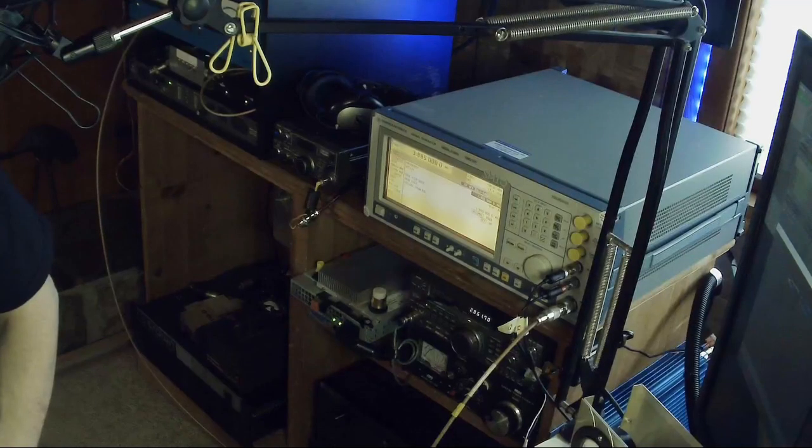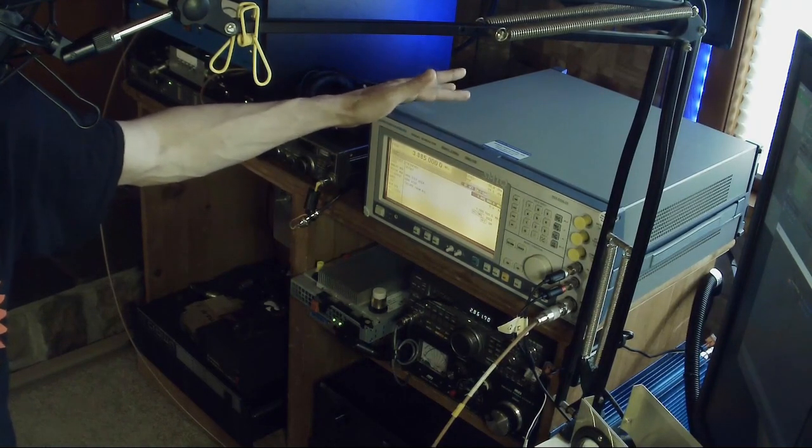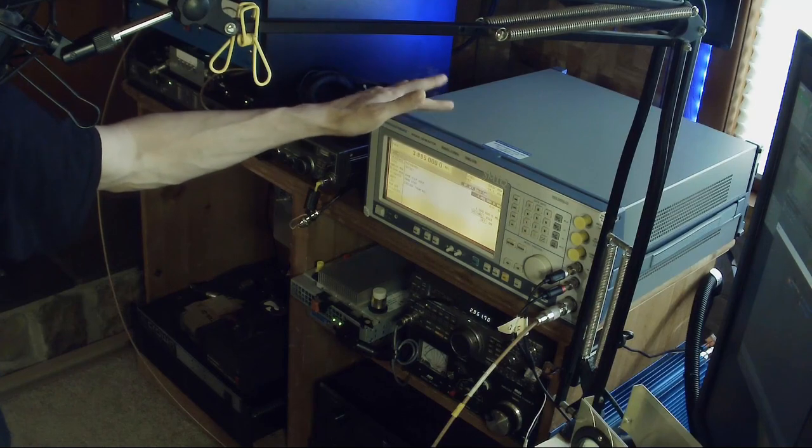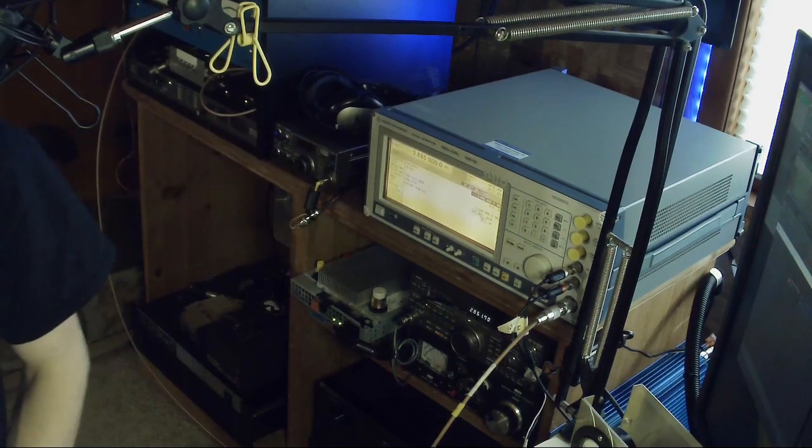I'm having a lot of fun. So basically, this is a vector signal generator behind me that Jerry so graciously gave me to experiment with. It's made by Rohde & Schwarz and it is capable of doing complex AM modulation with IQ signals, so there's a whole lot of fun stuff you can do with this thing.